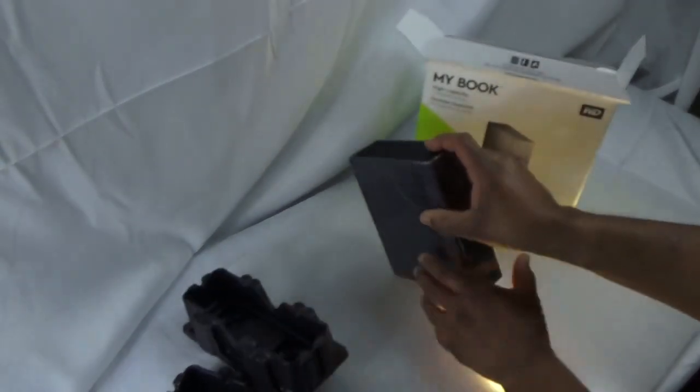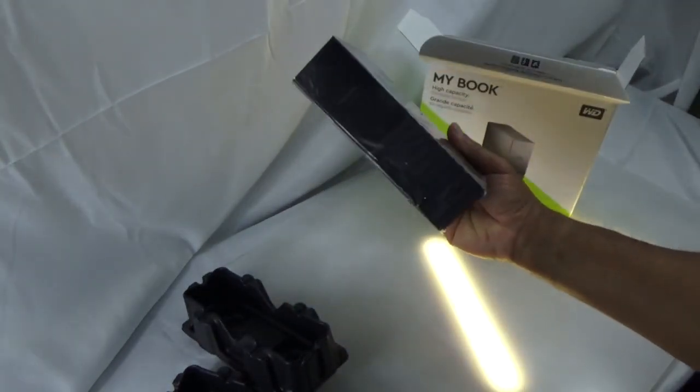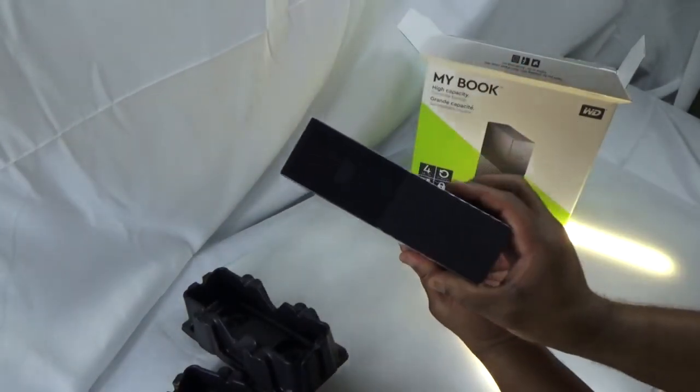I bought this four terabyte WD MyBook drive. It's about $89 — the price point is really good. Here's the unboxing of it.